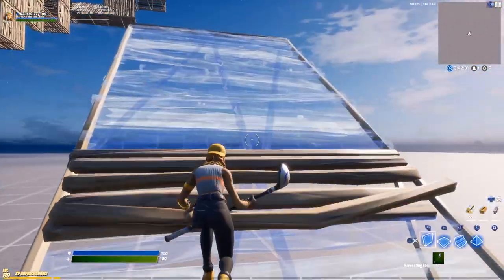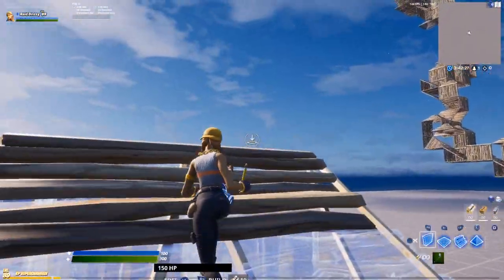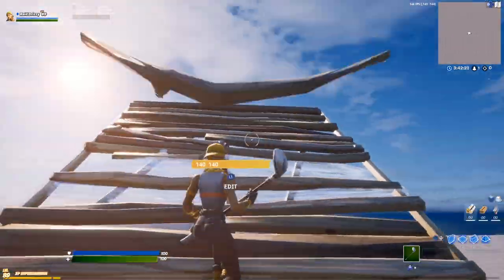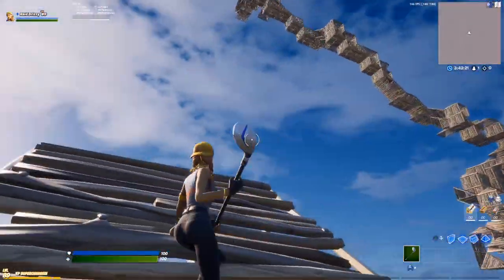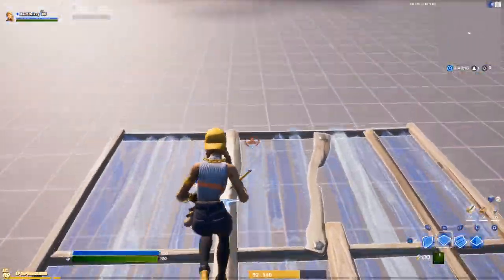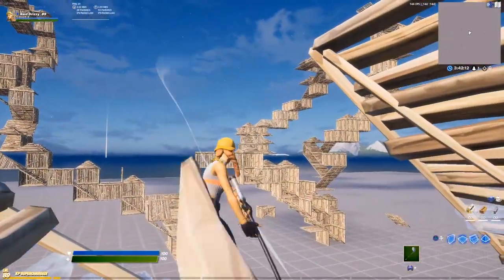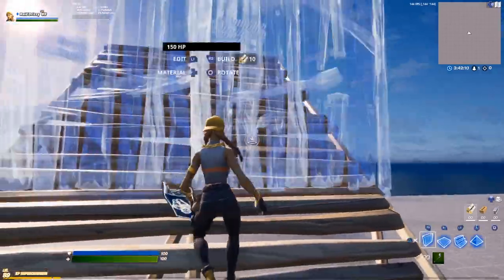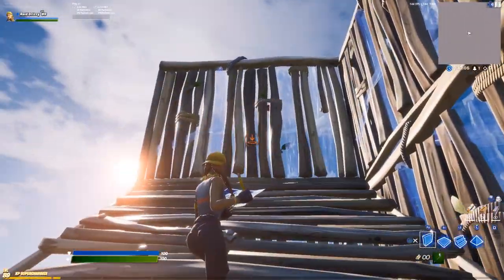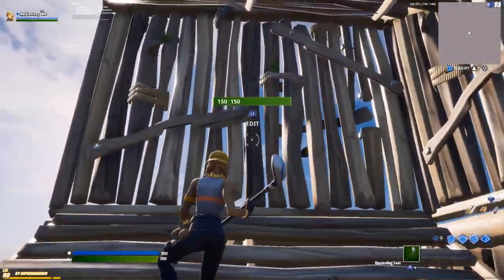First, what you want to do is make sure you're double ramping — well, you don't actually have to be double ramping. Try to go in a circular motion with your right analog stick. Let's just double ramp based on the scenario. So we're double ramping, your opponent's on this side, and all you want to do is have your walls out and go in a C-motion, like this.